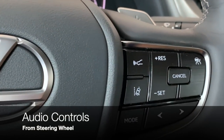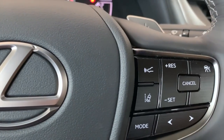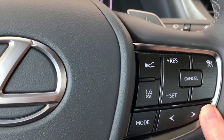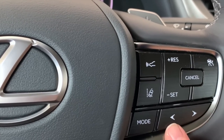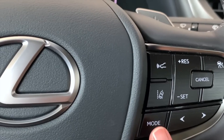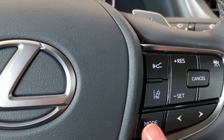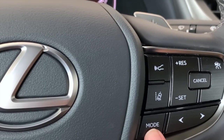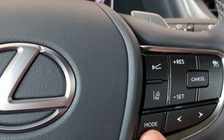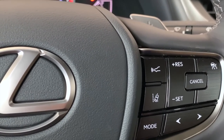The last few buttons on the right-hand side are for our sound system. Left and right arrows take you through your radio presets and scroll through tracks depending on your audio type. You can change your audio source with the mode button — just click through to change AM, FM, satellite, Bluetooth. If you push and hold the mode button, you're able to pause or mute your audio; push and hold again to resume.